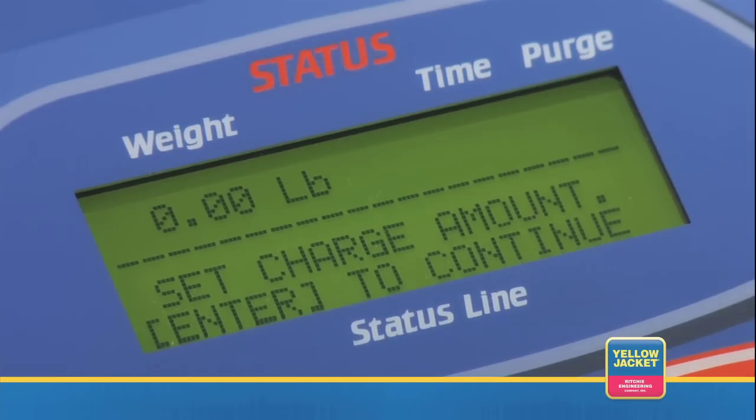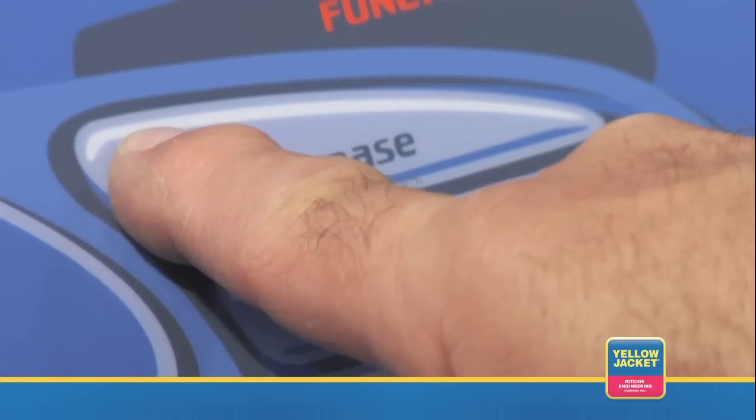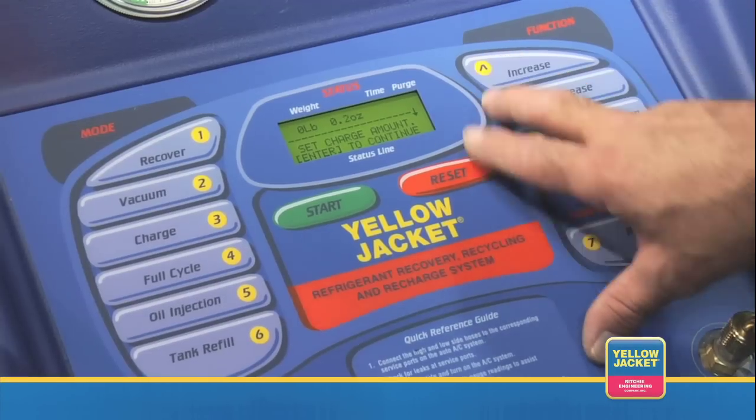The LCD will now ask you to set charge amount. Use the increase or decrease buttons to set the amount of refrigerant to be charged into the AC system and press enter. The 37880 will now ask you whether or not you want to inject oil.